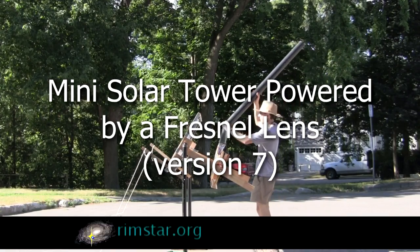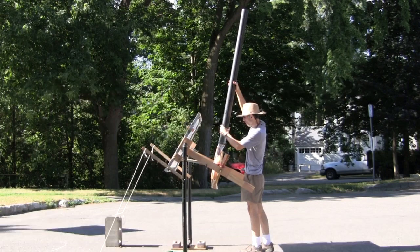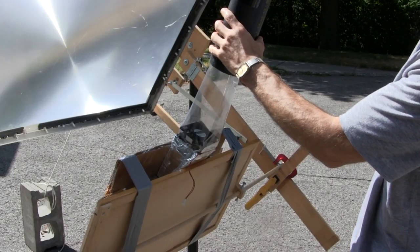Hi gang, here's version 7 of my solar tower and my attempt to power a PC fan using a Fresnel lens. Unlike version 6, as you can see, this one really does have a tower. And as you'll see, the tower does make a difference, with the paper turbine at least.